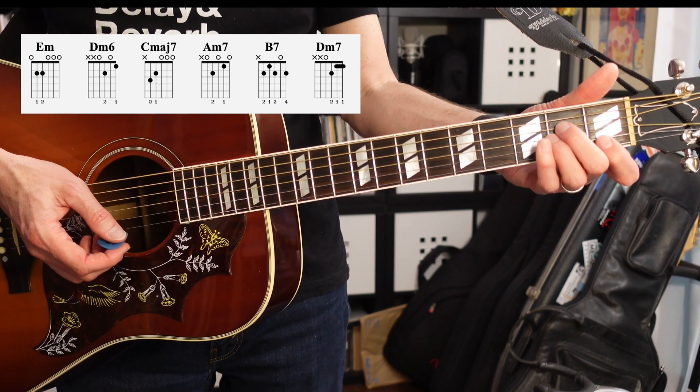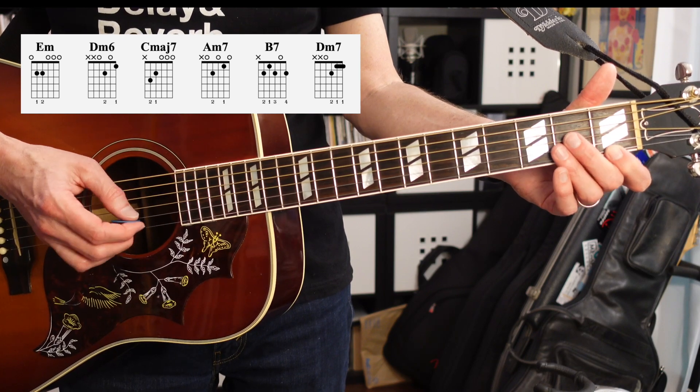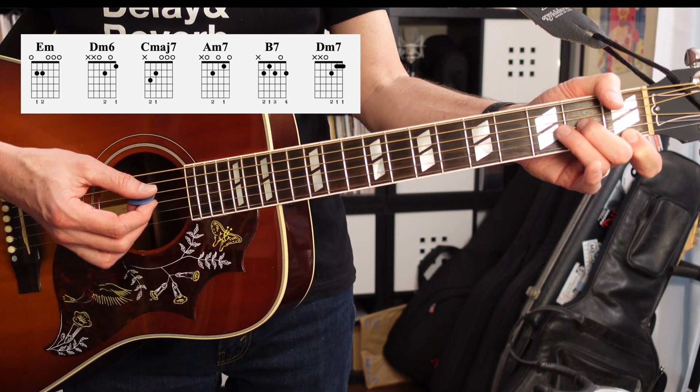Next we've got a D minor 7. First finger on the first fret of the first string, second finger on the third string second fret, and you're going to include the fourth string — the D.